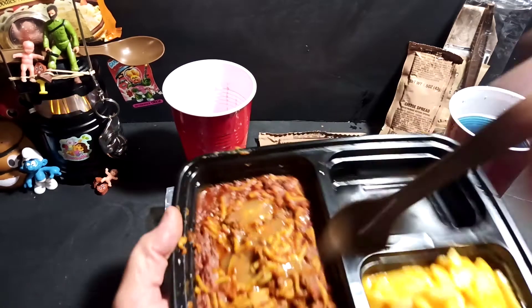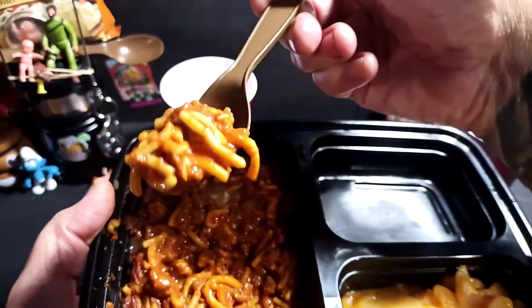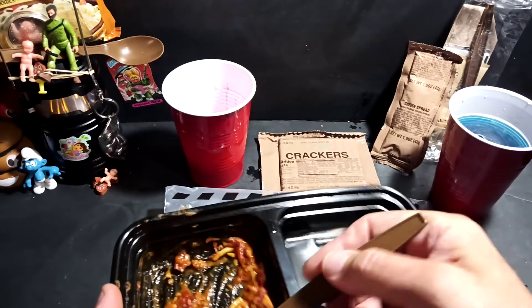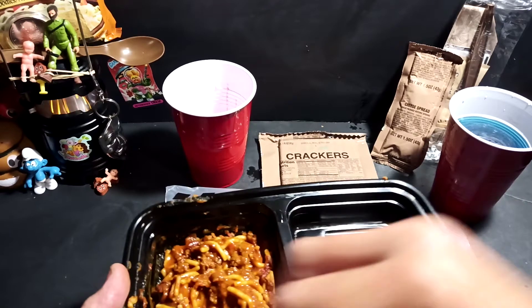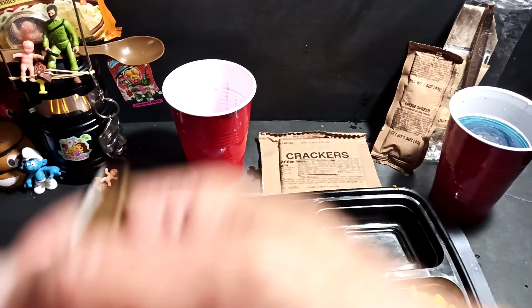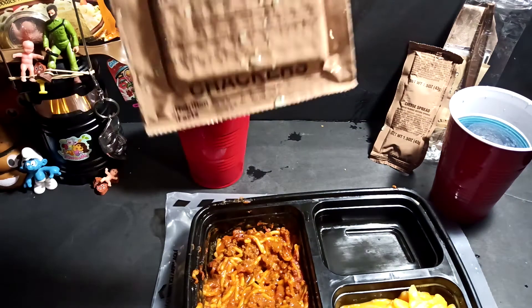We've already tried the potatoes before, so we dive straight into the spaghetti and meat sauce. You can kind of see — very much like something you get out of a can of Boyardee. But not unpleasant at all. The hot sauce does add a little bit of a kick. Yeah, not bad, not bad at all. I am enjoying that actually.